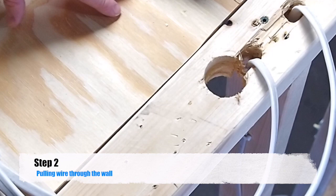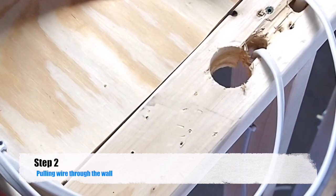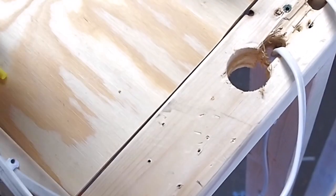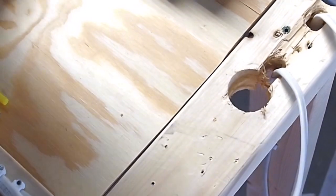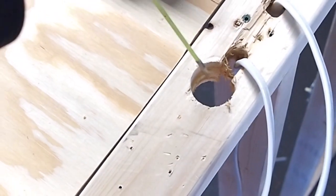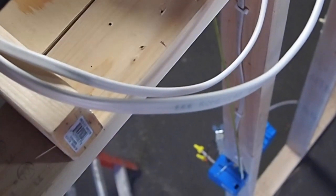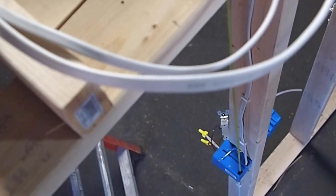We are back up here in the attic. We are going to prep to get ready to pull our new wire from the switch box up into the attic. What I like to do is drill a larger hole next to the wire that is going down into the box — usually about an inch and three quarter hole — so I can see straight down into that box from up in the attic and drop my fiberglass rod straight down into that box. Then we can pull that wire straight into the attic.